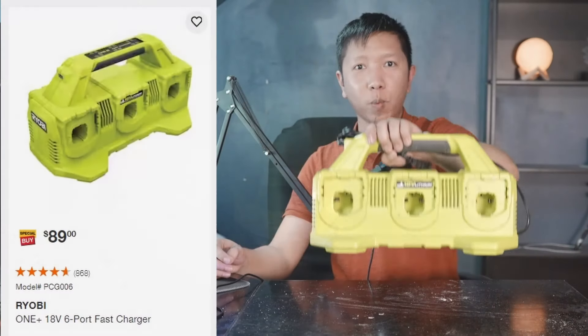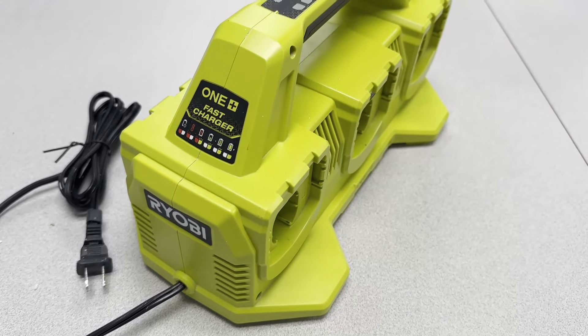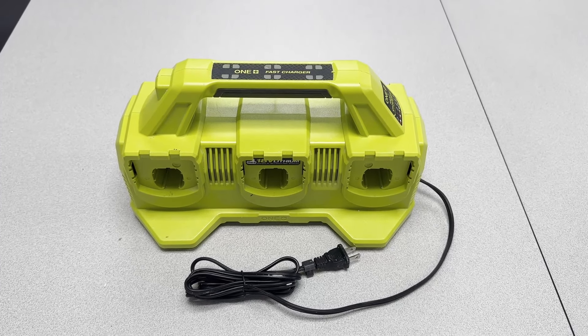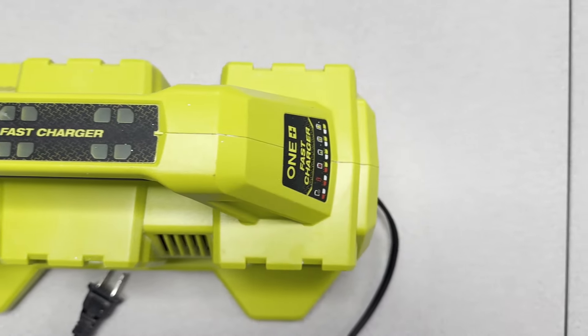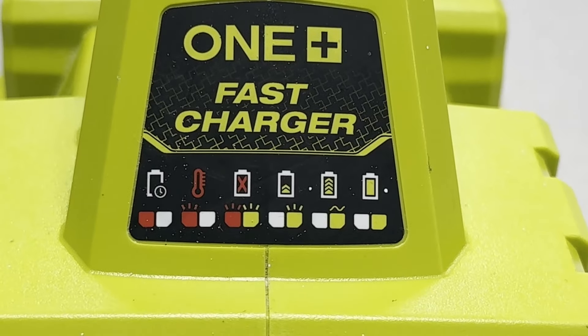Next, I have this 18V fast charger for 6 batteries. This charger pretty much saved my life because when I was renovating a house, I needed to make sure I had enough batteries for all the tools. Since it wasn't just me — I had to provide my workers tools as well — having enough batteries constantly charging is critical to making sure the project is done on time. This fast charger allows your battery to be charged fully 30% faster. It charges one by one, and there are indicators on top that tell you which one is charging, which one is ready, and which one is still waiting.